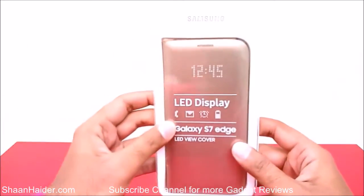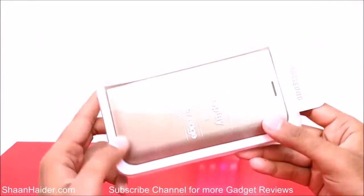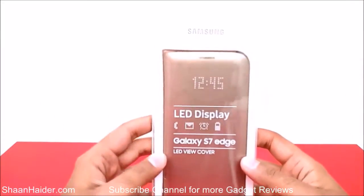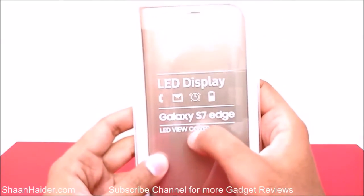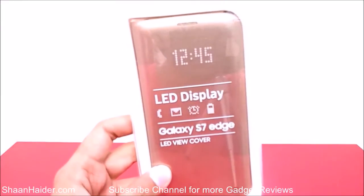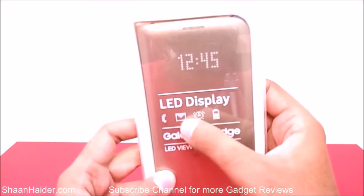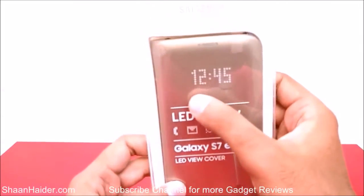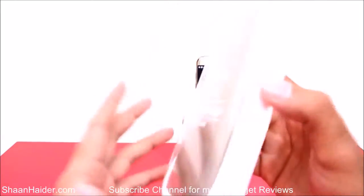Here is our Samsung Galaxy S7 Edge LED View Cover. As you can see, it's the official cover developed and designed by Samsung itself, especially for the Galaxy S7 Edge. On the front side you can see features like a dot matrix display for showing the time, battery information, alarm clock, email or message, and calls as well. It's called the LED View Cover because all of this information is displayed in the form of LEDs.